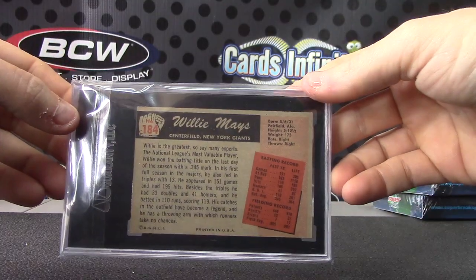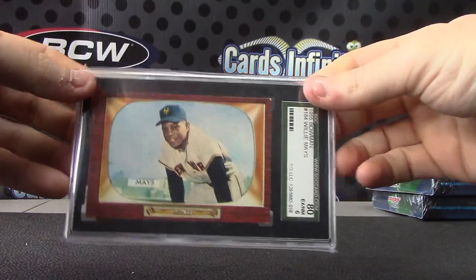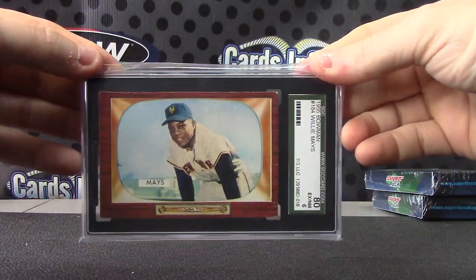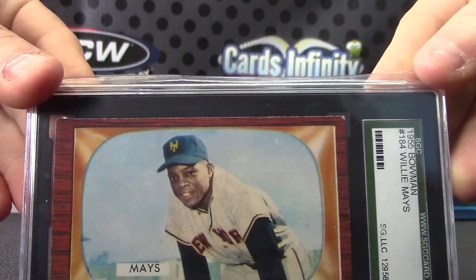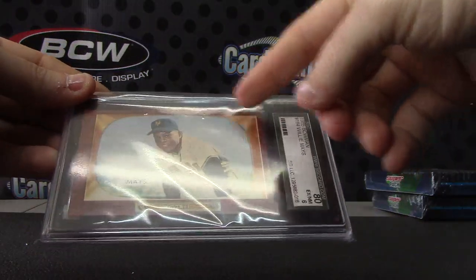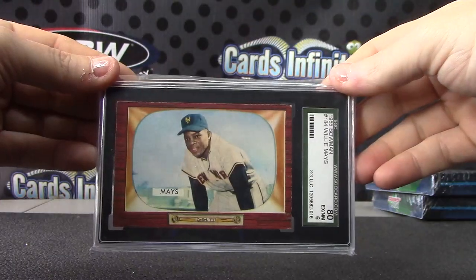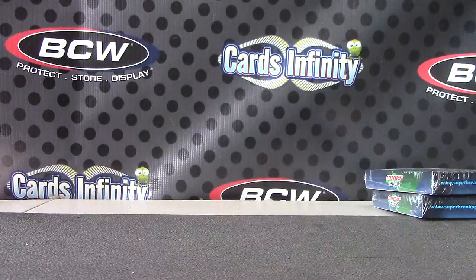Willie Mays — that's a big hit, good looking card. Willie Mays, you can see the corner has a slight white, but for the most part it looks pretty good. All right, that'll do it, thanks a lot Rob, I'll get it on the way.